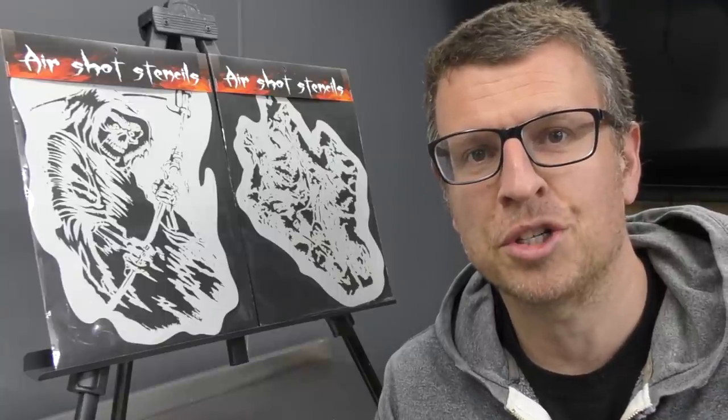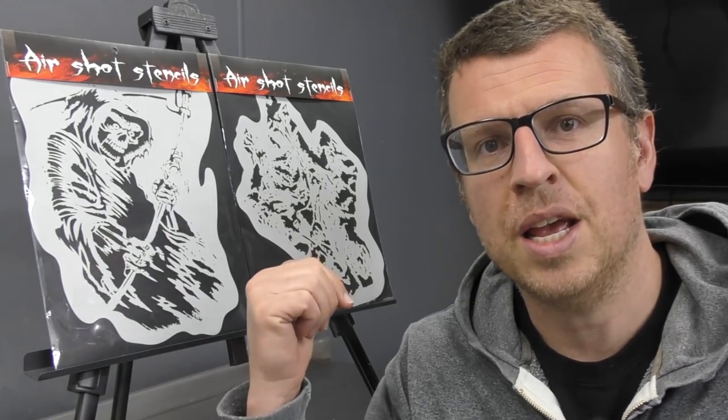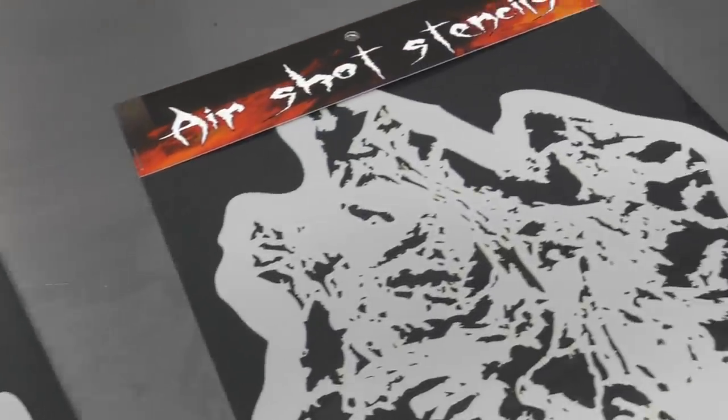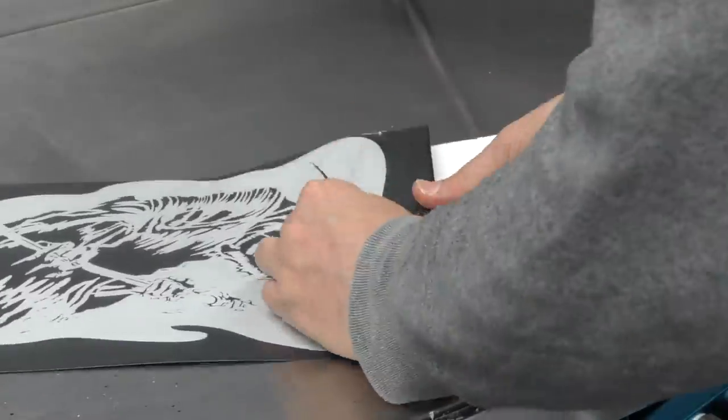Thanks for joining me for another Airbrush Asylum video. In this tutorial I'm going to show you how to airbrush a Grim Reaper using the Grim Reaper template by AirShot stencils as well as this texture template. This video tutorial is split up into two parts.